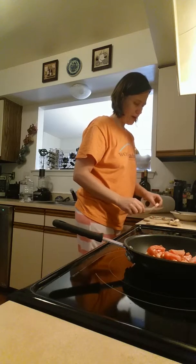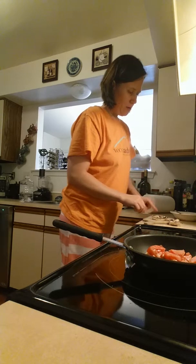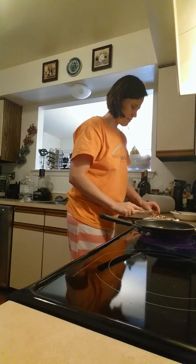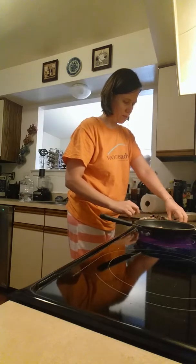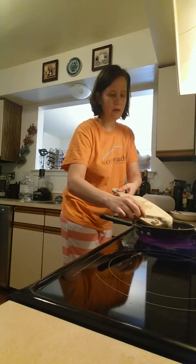I have some fresh mushrooms here. I just took about four or five — they're already sliced. I'm just going to cut those up. You don't have to; you can break them up.